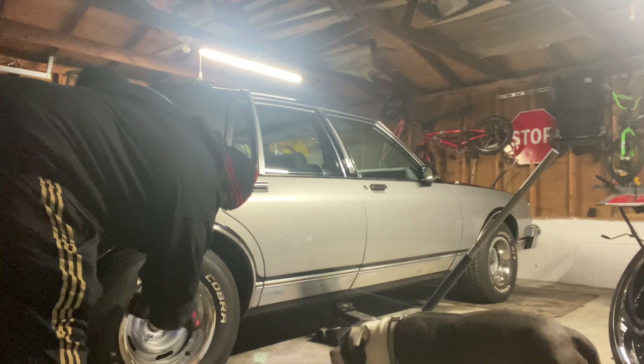Y'all let me know, get down in the comment section. I'm finna get up out of here — we up in here freezing. Just a quick little video, quick little test fit. I think they look decent on there. I can't wait — you see how high that whole side is sitting? It's slanted over there, and things gonna have this thing sitting up.